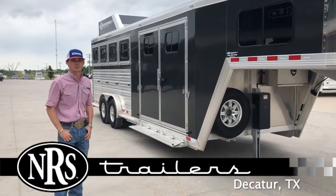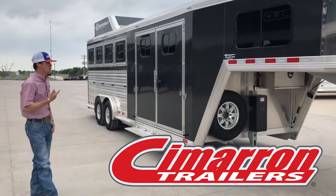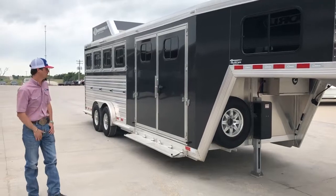Hey guys, Clint Martin here with NRS Trailers. This month in June we're going to be spotlighting Cimarron Trailers. This trailer here is going to be a four horse super tack, and I'm going to go over a few of the features that this one has.